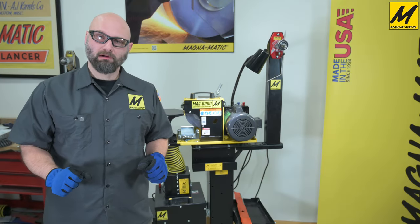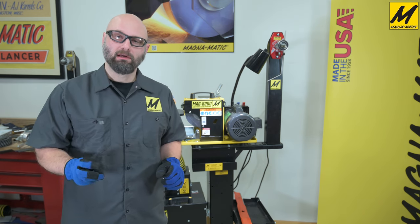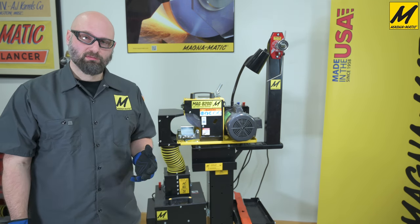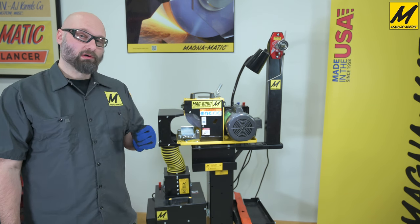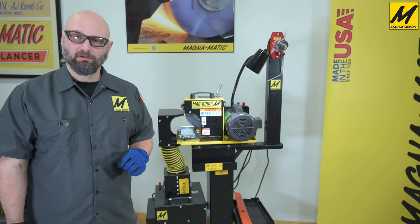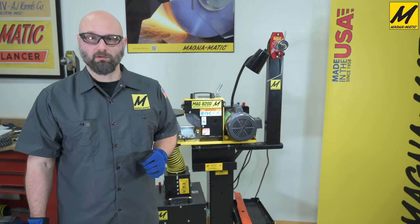I certainly hope that helped clarify the proper use of the MAG-8200 in all three abrasive styles. As always, if you have any further questions on how to use the machine, give us a call at Magnematic or visit our site at Magnematic.com. And don't forget the QR code right on your machine if you need to reference any other videos on how to use or service the machine. Thank you very much for watching.